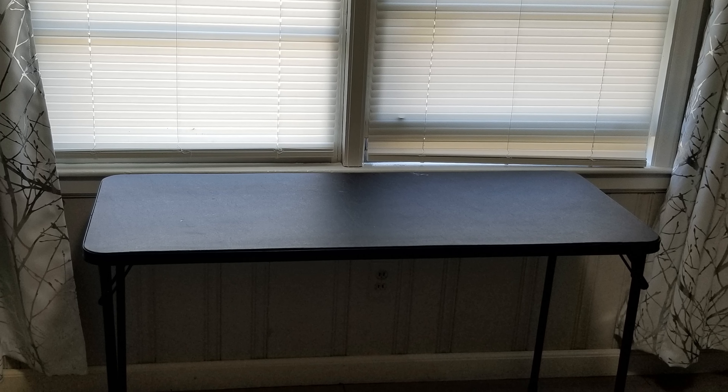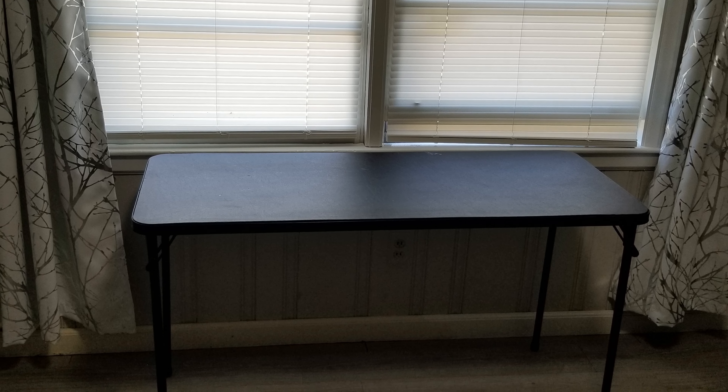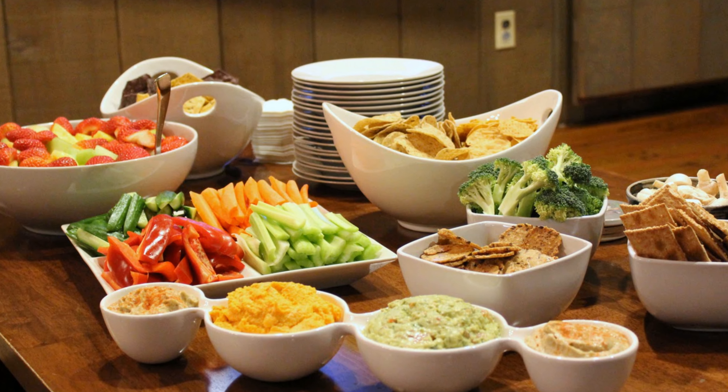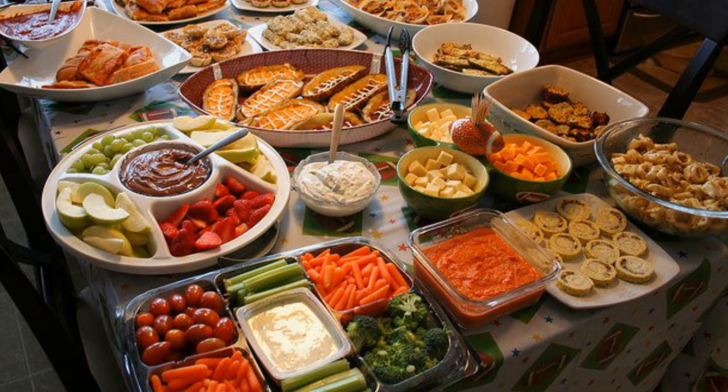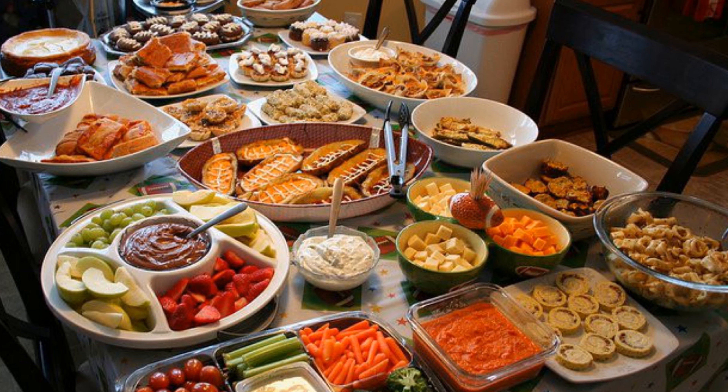First I set up my folding table. This two-foot size table is really better suited for Super Bowl snacks like chips and dip. But you can use a long four-foot or six-foot buffet table or even your dining room table if you're having a lot more food for a larger group.